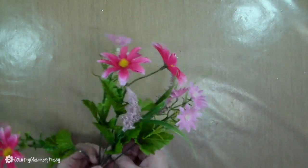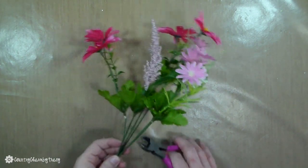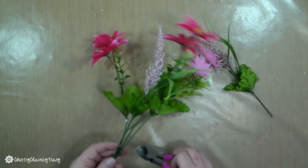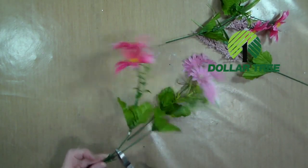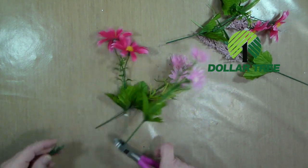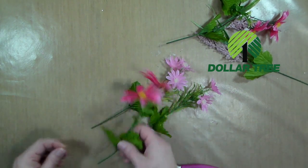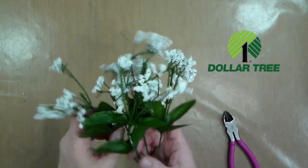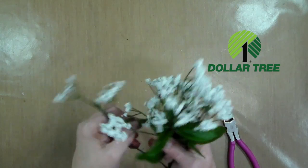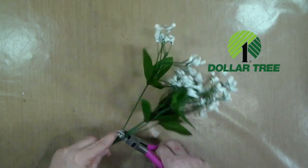These flowers are actually from the Dollar Tree and I love them. They're little daisies, a little bouquet of things, and it has some different greenery and different textures of flowers that really give a great variety. These little baby's breath kind of flowers are also from the Dollar Tree, so I'm just going to include those in my arrangement.